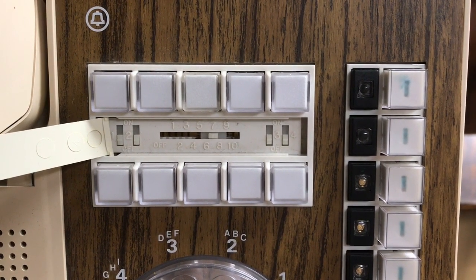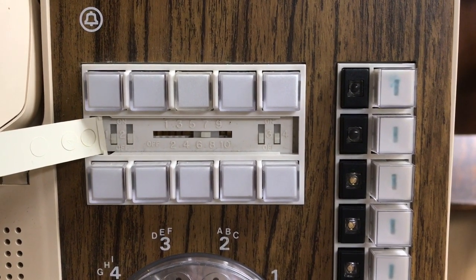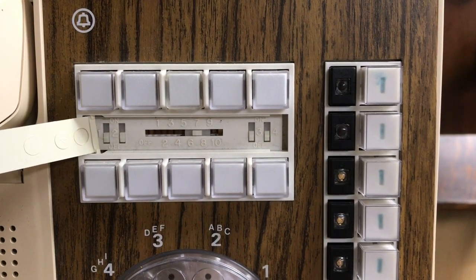However, you can set 2 or 3 phones to the same intercom number. If they are in an open room where you are trying to use it as a paging system instead of having external paging, then that would also work.